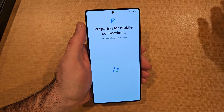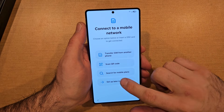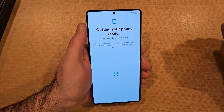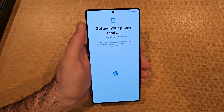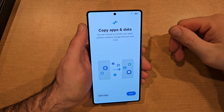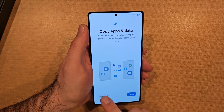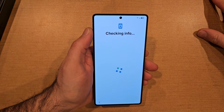Once it's connecting, it's going to be preparing for mobile connection. I'm gonna go ahead and set this up later in settings. It says getting your phone ready — this may take a few minutes. Some device information needed for setup will be sent to Google, your carrier, and their partners. I'm not looking to activate this phone, just trying to get through these steps to get to the home screen. It says copy apps and data — you can choose to transfer your apps, photos, contacts, Google account, and more. I'm just gonna hit don't copy — I don't want any of my stuff transferred over, just trying to get to the home screen to check out the device.